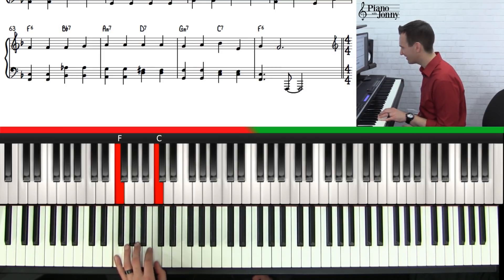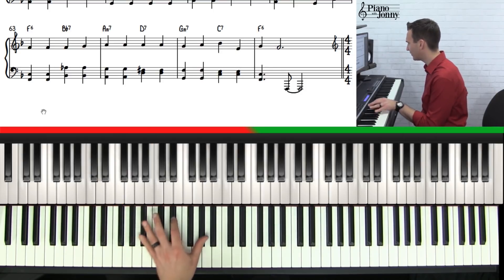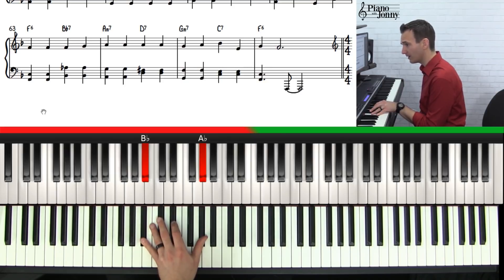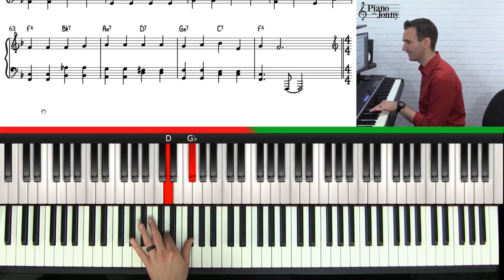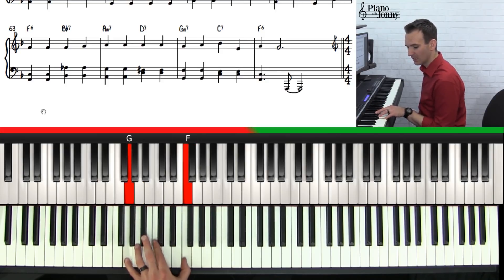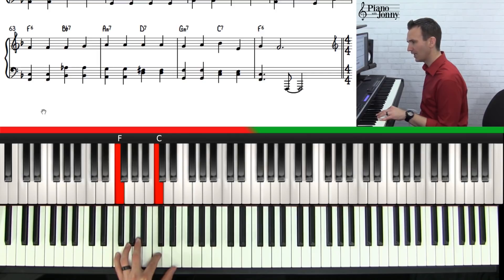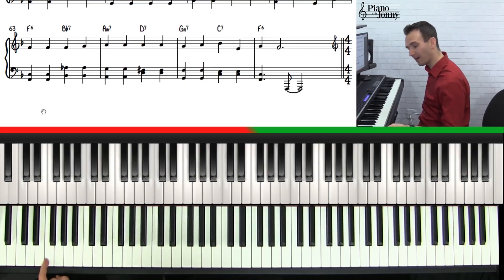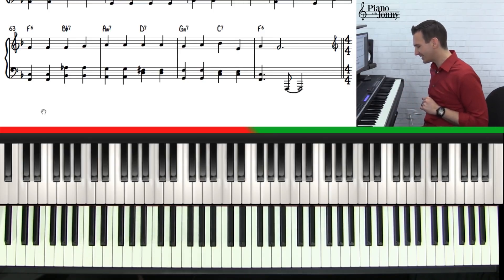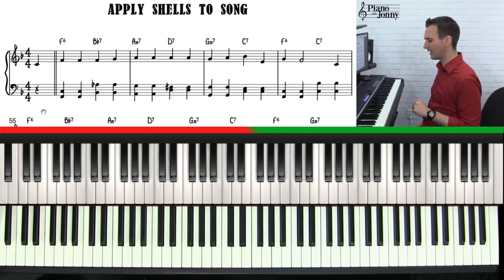Last phrase — we're back to how we started. F6, hopefully you're starting to see these patterns. We have F6 twice, Bb7 up here, A minor 7, D7, G7, C7, and then F6 down here. Then we're going to end the tune with a little low F down there, just to put a button on the end. That is the left hand, and it is not terribly hard to play.